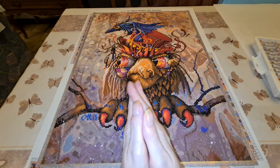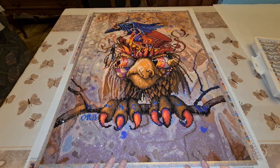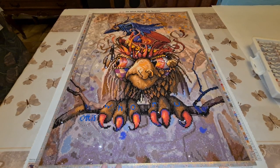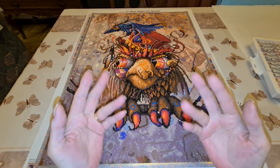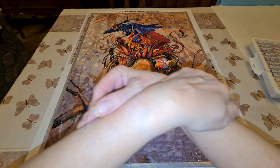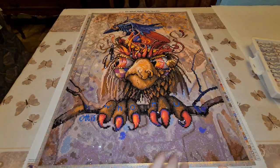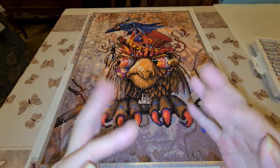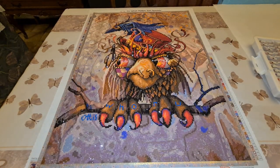All righty. Short and sweet, to the point. Hope you like it. Let me know what you think about the blue lettering instead of the black. We'll see ya in the next one. But you thought I forgot, didn't ya? Here's your big squishy hug. Now I can say goodbye. Loves ya all. Bye, bye.